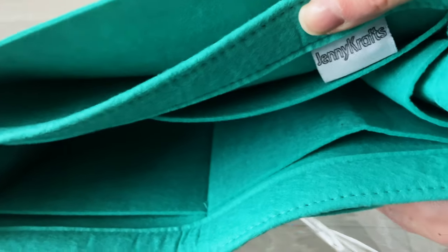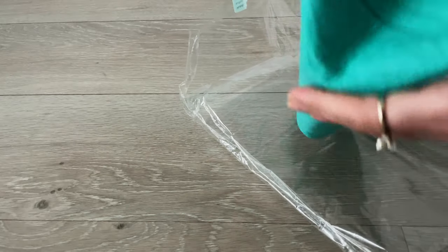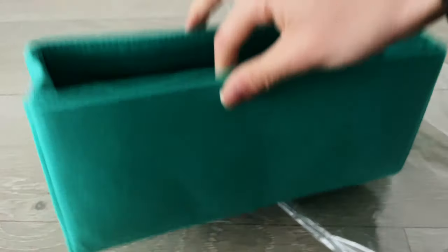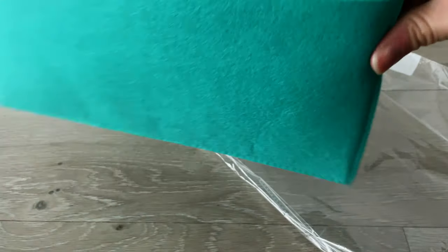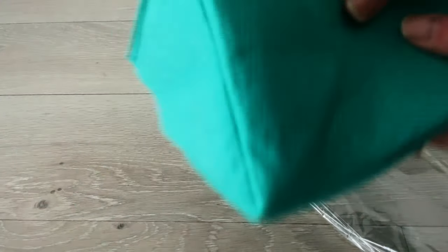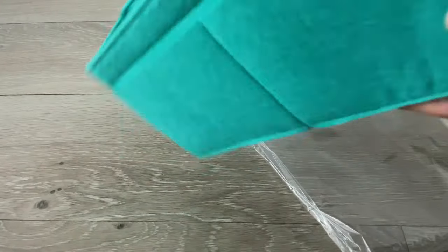Today I want to share a follow-up review update. I have finally purchased an insert for my Hermès Herbag 31 in the Blue Tempête colorway. If you haven't seen that video, I'll post the link on screen as well as down in the description.